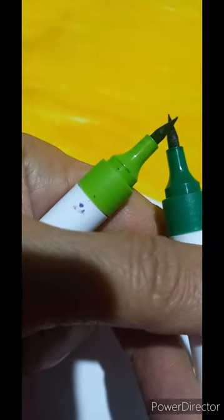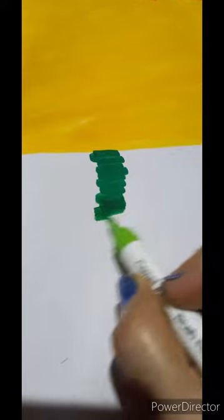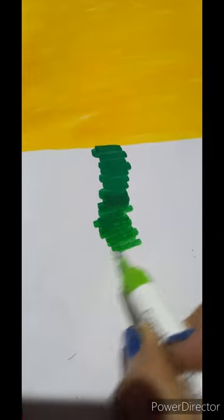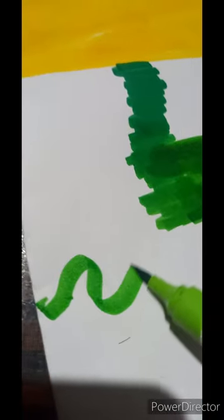Let us mix light green and dark green color. Let us create a zigzag line here, then some strokes with dark green.